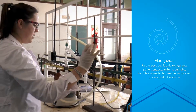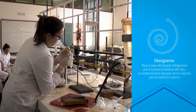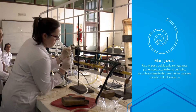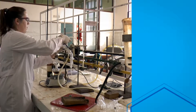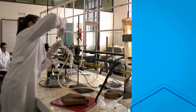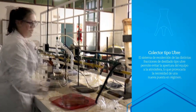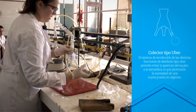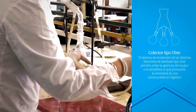De nuevo, refrigerante a ver flujo, así que conectamos la manguera — la entrada de agua por acá abajo, la salida por arriba. Y ahora ponemos el colector de ubre, como ya conocen, cada boca con su baloncito.